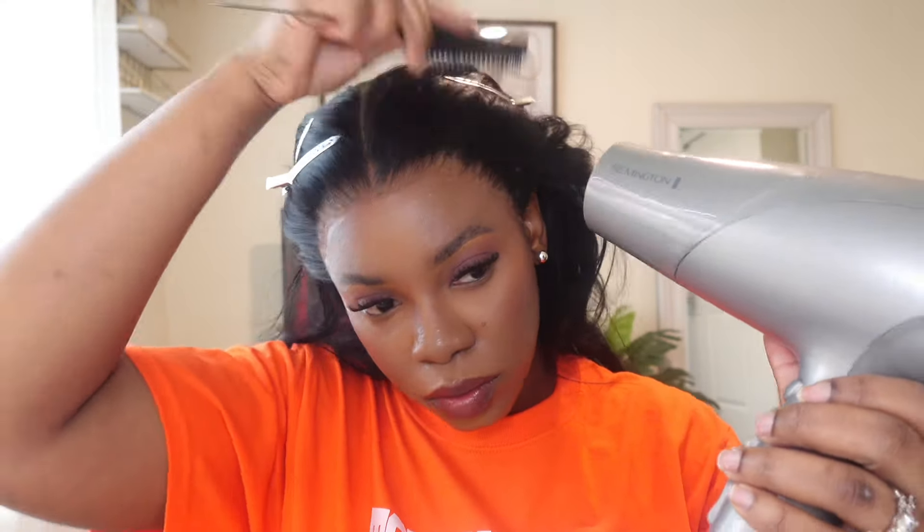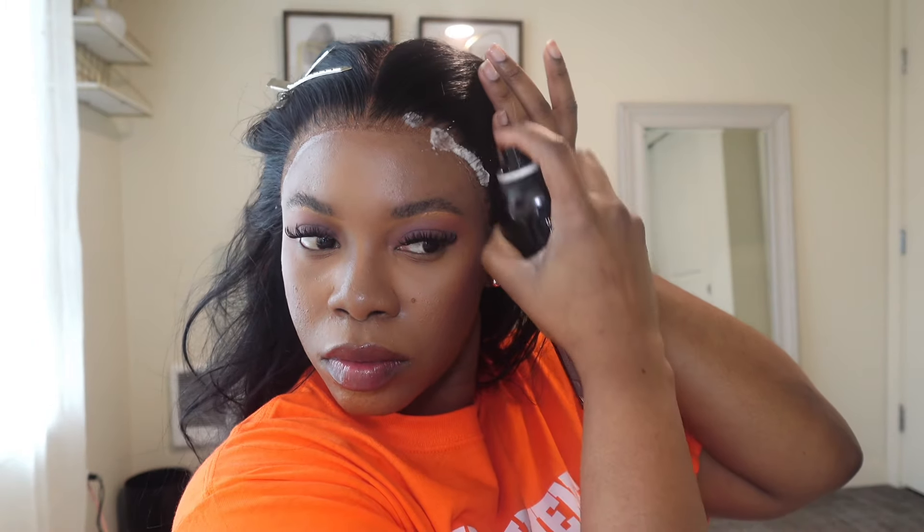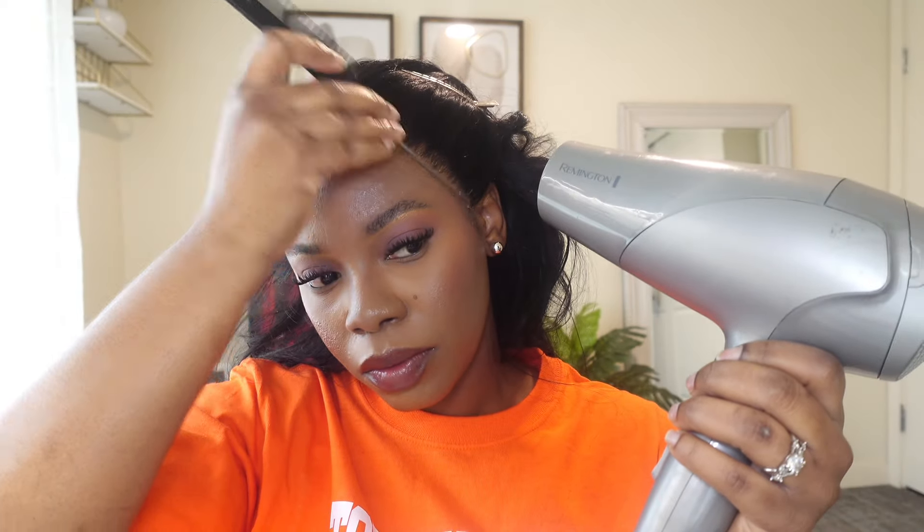I'm using my blow dryer, but not on high heat — it's actually on cool. I'm just working my way in and combing in my hairline so that the lace can lay as flat as possible. I'm going to use some Edge Control spray around the perimeters of my hairline and then go back in again with the blow dryer on cool, not hot, and just gently tap around the hairline. Be very gentle with the lace.